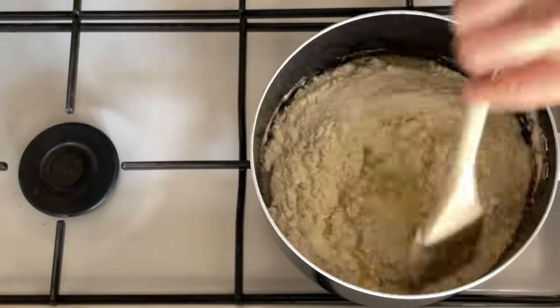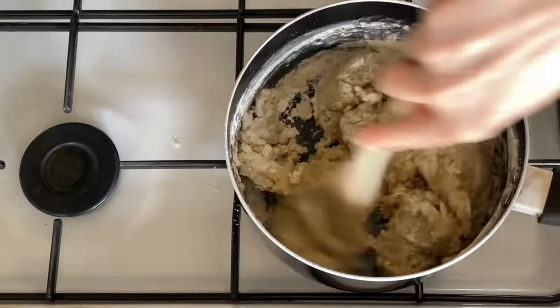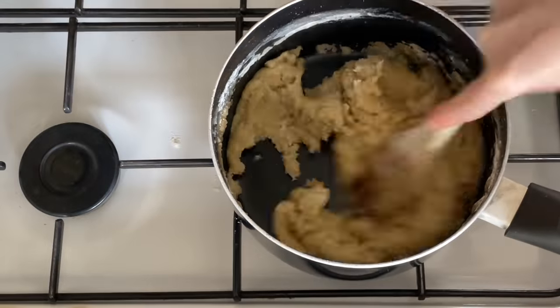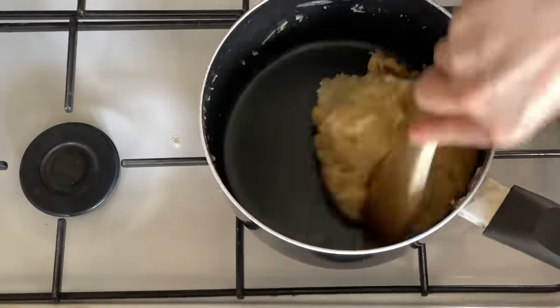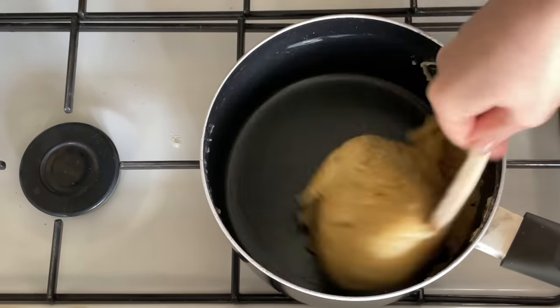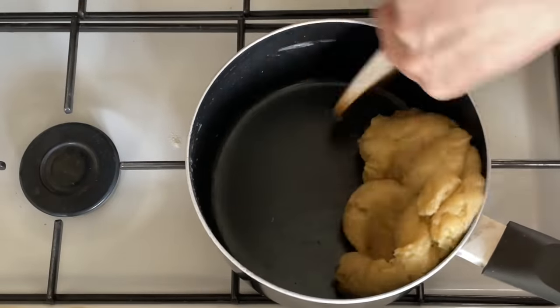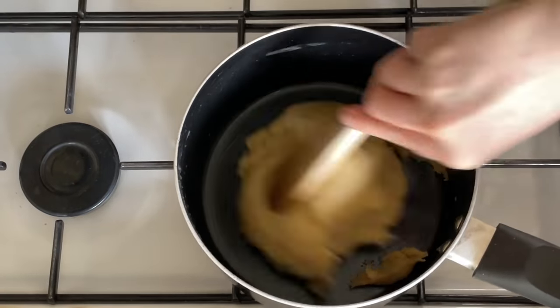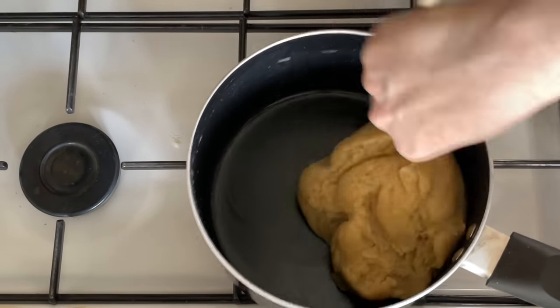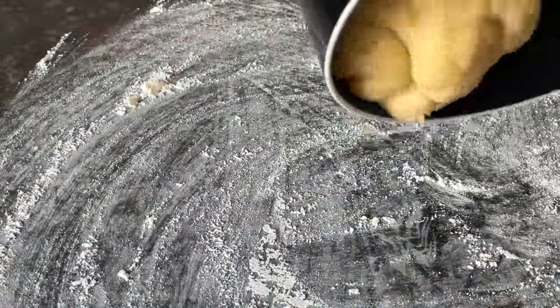Once everything is melted, turn your heat off, pop in your flour and a teaspoon of salt, and just give it a good stir. Keep stirring until everything is combined. You might think at the beginning it's never going to turn into a dough — it looks so dry — but because of the heat in the pan and all the fat, it does all come together. Just keep stirring until you've got a nice smooth ball coming away from the edges with nothing sticking. You won't really need to knead this because most of the work is done in the pan.